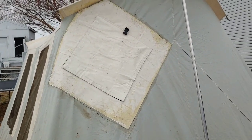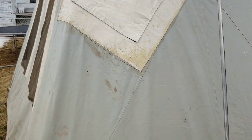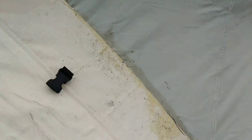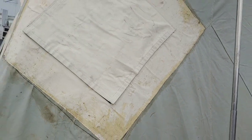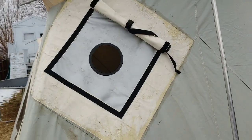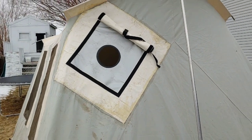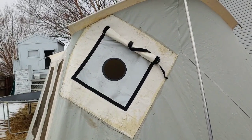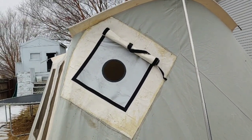This is the outside. You can see this stupid dog made a mess. I had to cut this corner off so it wouldn't go up there. This is the outside with the flap opened up. Now we just got to get the stove in there, figure out how to run the pipe through there, and we'll be good to go.